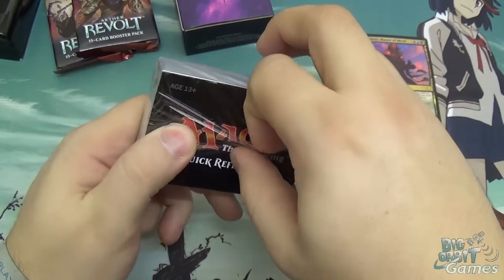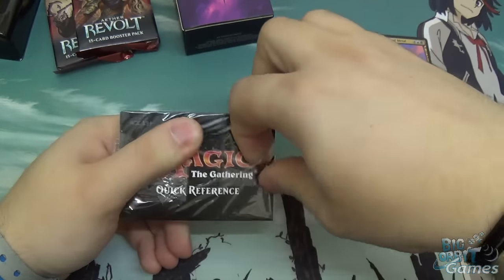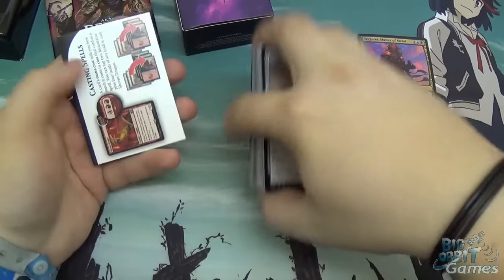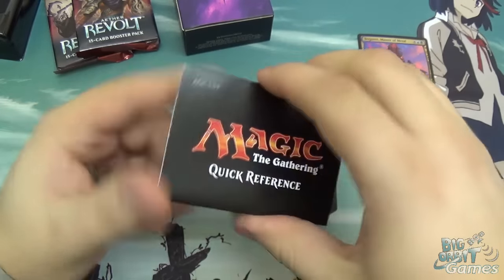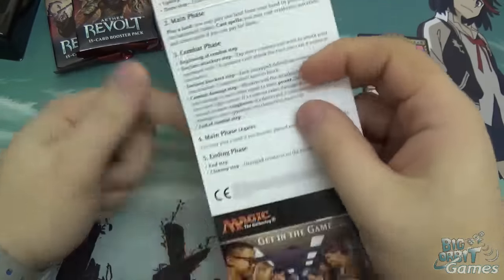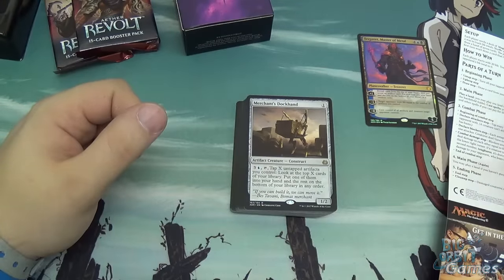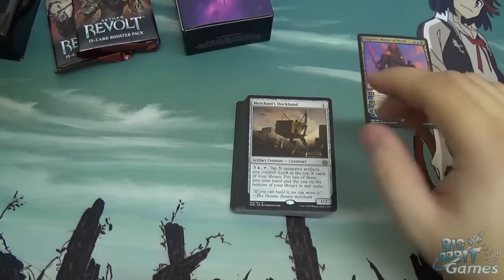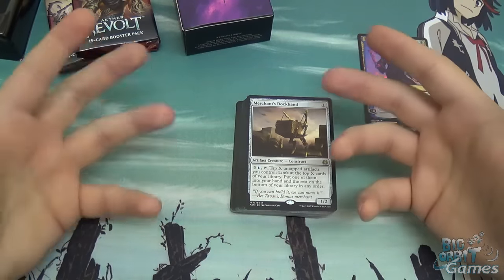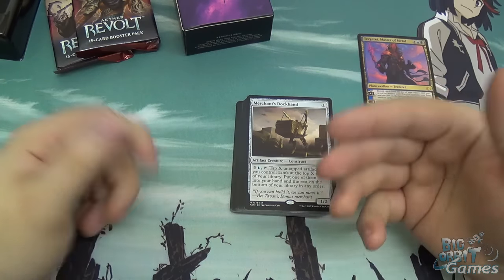So Tezzeret's a pretty neat card. Let's take a look at the actual deck itself. You also get in here a quick reference card. If you're new to Magic, it's a little fold-out you can put next to you whilst you're playing that explains basic concepts and goes through setup and the anatomy of a turn. Ideally you should be learning with someone, because it's way more fun to learn Magic together. If not, I'd suggest the Magic Duels program — available on PC and Xbox — which is a really good way of learning by yourself.